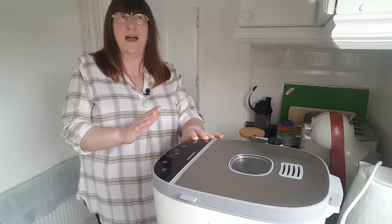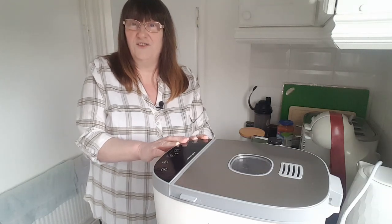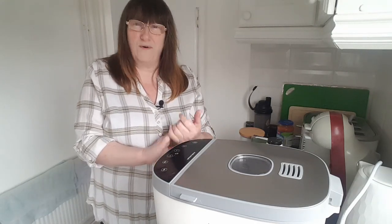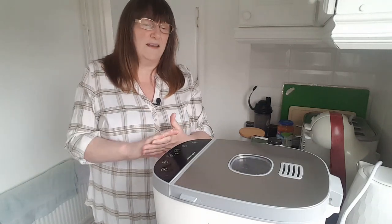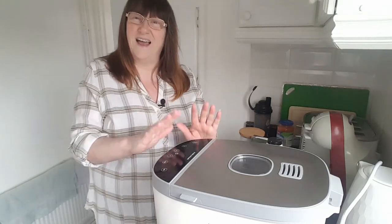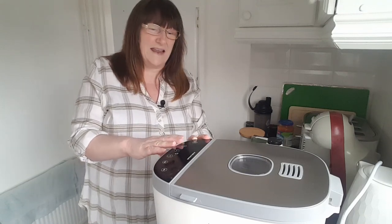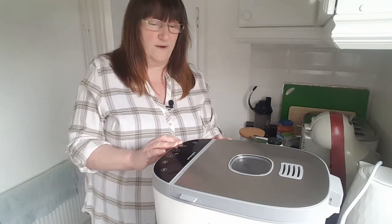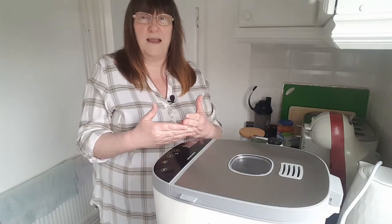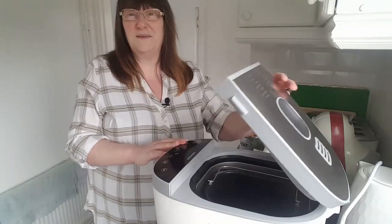I have used a bread maker before - I had one years and years ago. I can't quite remember whether I just stopped using it and sold it, or whether it wore out. I used to do a lot of bread by hand as well, putting things to prove in the airing cupboard. But as we don't have the same sort of system now, I thought it might be nice to have a bread maker again.